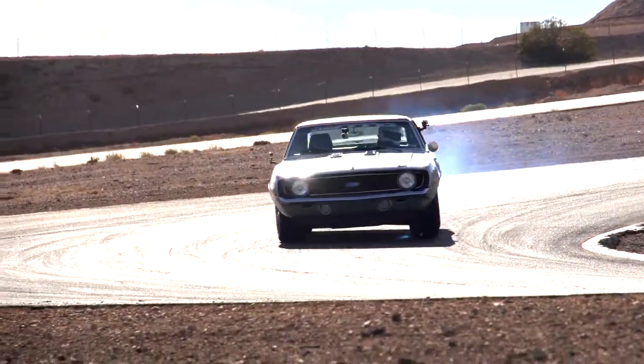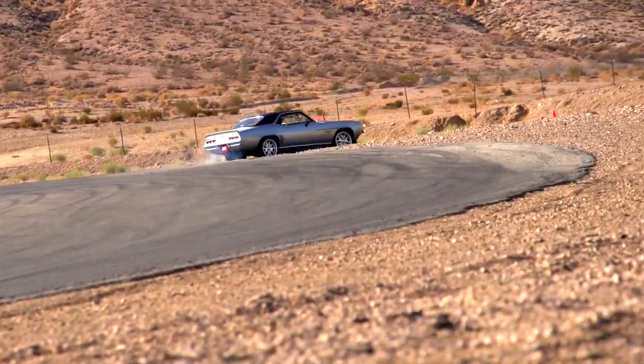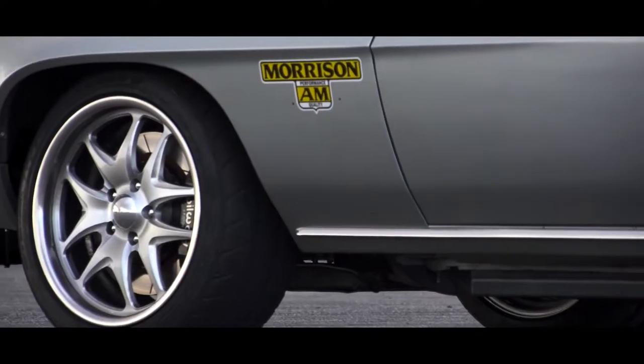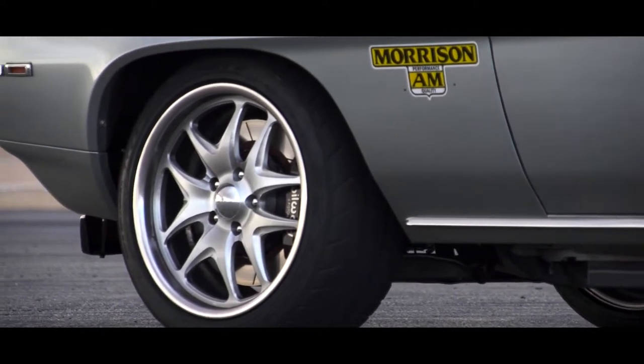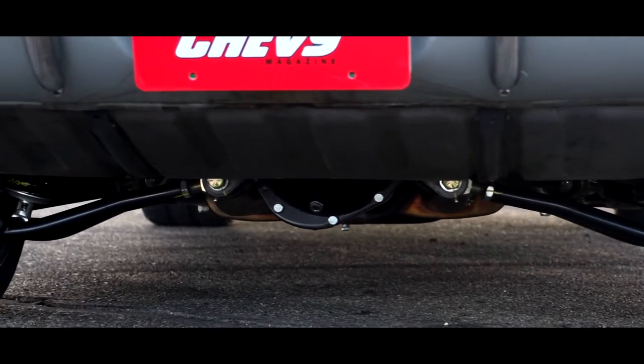How do you think your Camaro's going to do today? I think it's going to do very well. With that IRS in the back, the front suspension that we have, big Wilwood brakes on all four corners, and our engineer Matt Jones — this is his personal car — he's also designed an anti-lock brake system for it.